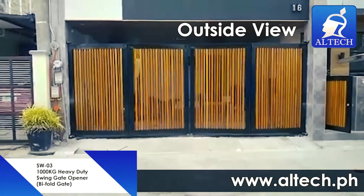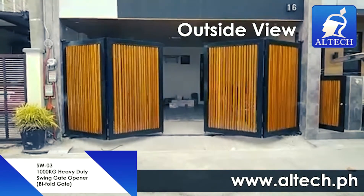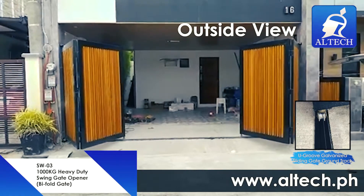Swing gates require enough space to move through at least 90 degrees without hitting any obstacles, such as a vehicle. Traditional sliding gates need enough room to one side to allow for the entire gate to slide into.